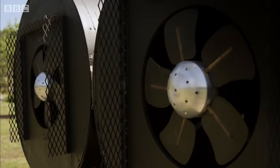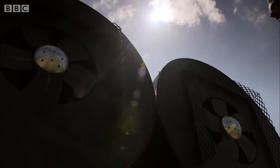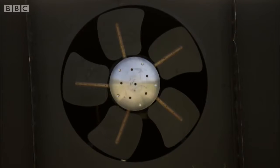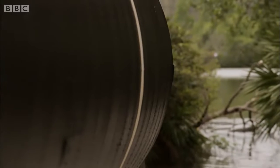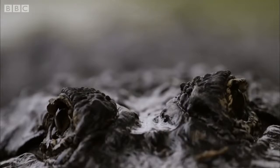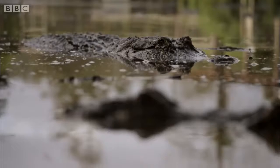That requires speakers even bigger than a camper van. These speakers produce sounds of 19 hertz — the same deep frequency as the alligators bellow at — to see if they can entice a grumpy alligator to start flirting.